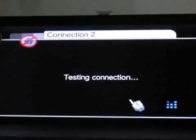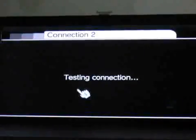Cause it is a new connection. I cannot go home either.